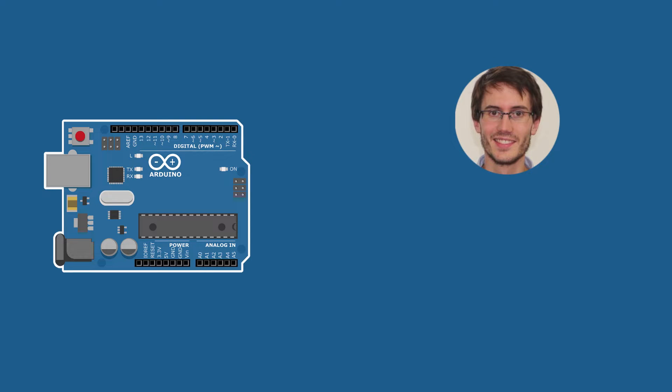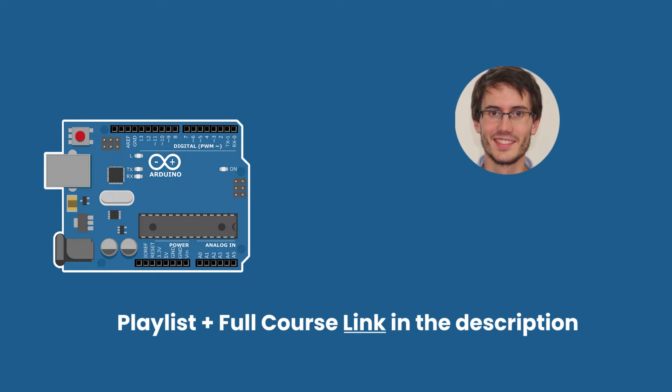Welcome back to episode number 13 of this tutorial series on Arduino for complete beginners. You can find the series playlist in the description, and let's get started.